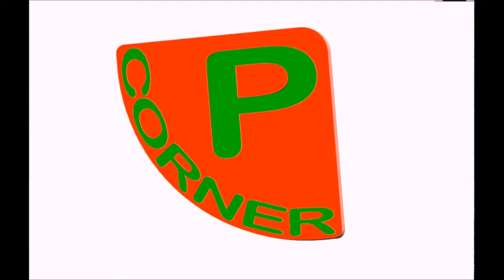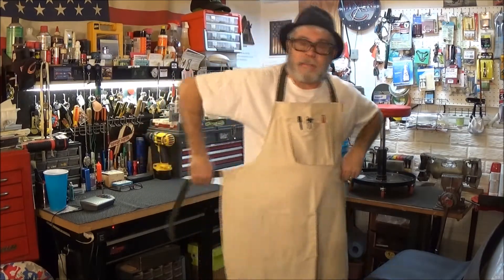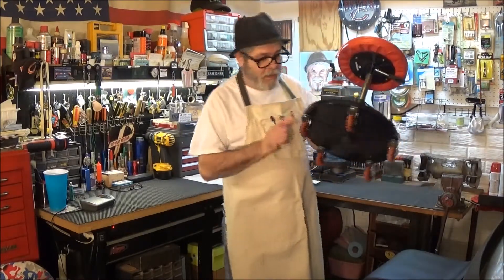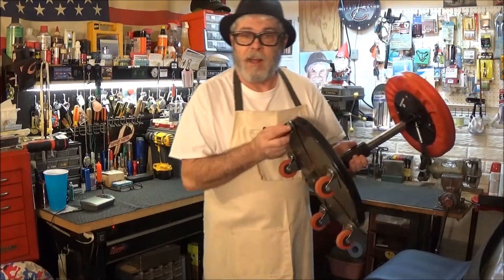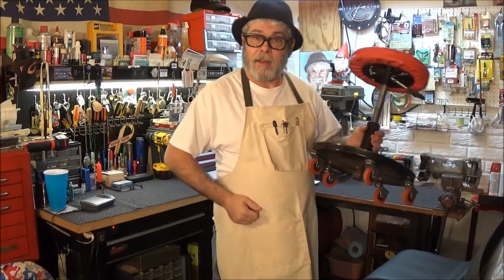Yee-haw! Another segment for Pappy's Corner coming up. Hey, thanks for coming back. Today I'm going to show you how to fix the bearings in a wheel caster. The bearings went out of this stool here and they fell out, so I'm going to show you how to fix that and you can replace the bearings in your wheel casters.